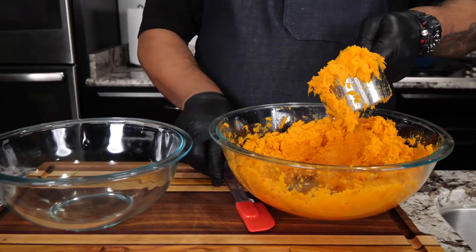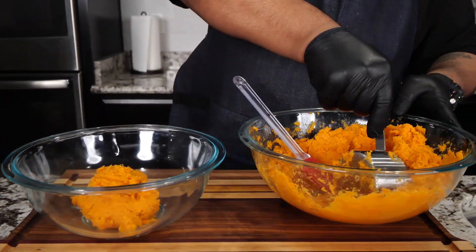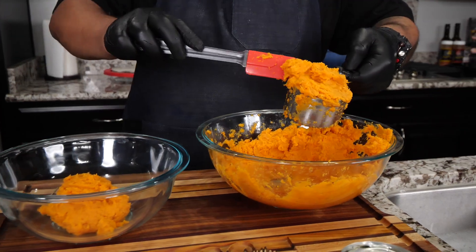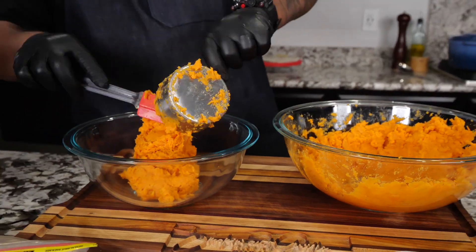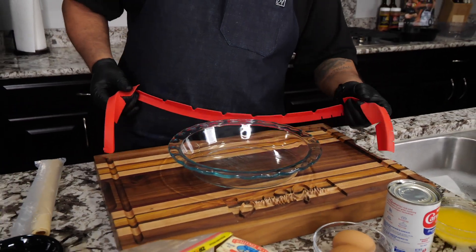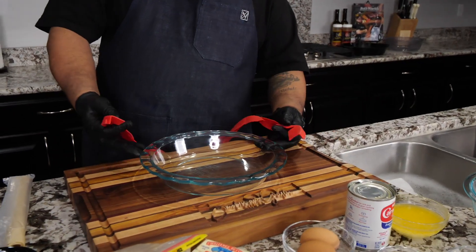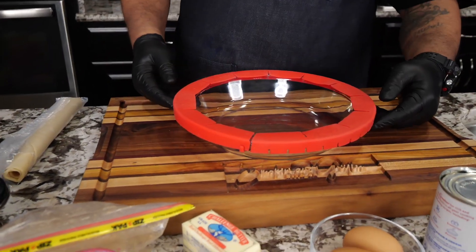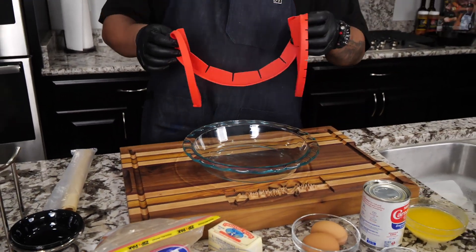I'm going to get two cups out of here — one heaping cup, then another. Recipe calls for two cups. Now, a tip: when you put that pie crust in the oven and it gets to the color you like, put one of these pie crust shield protectors around it — it keeps it from getting any darker. You've always got to have the right tool for the job.